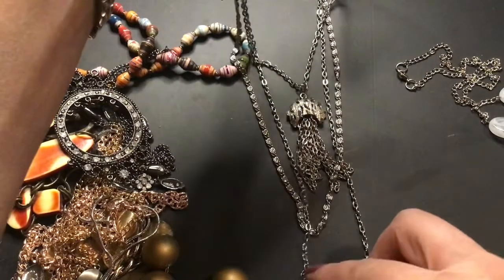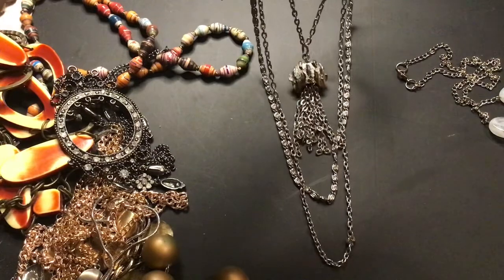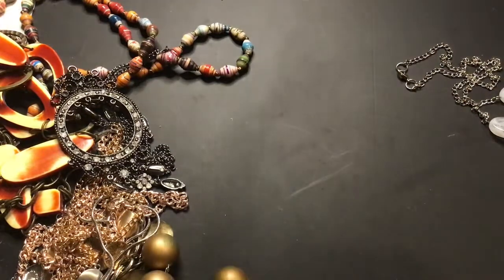I like this one. It kind of looks like a jellyfish. It's silvertone.